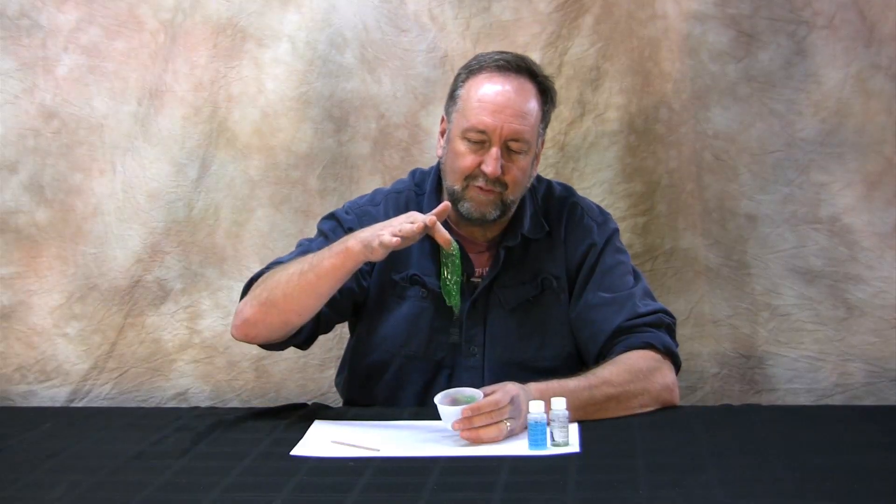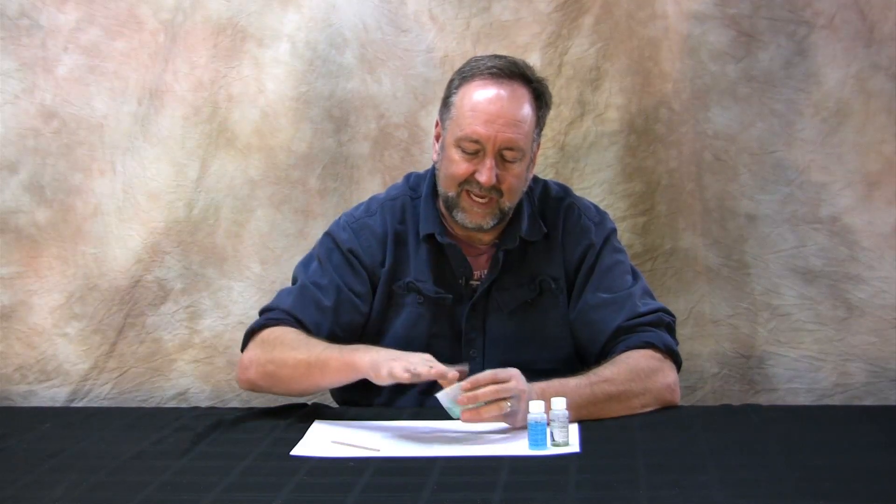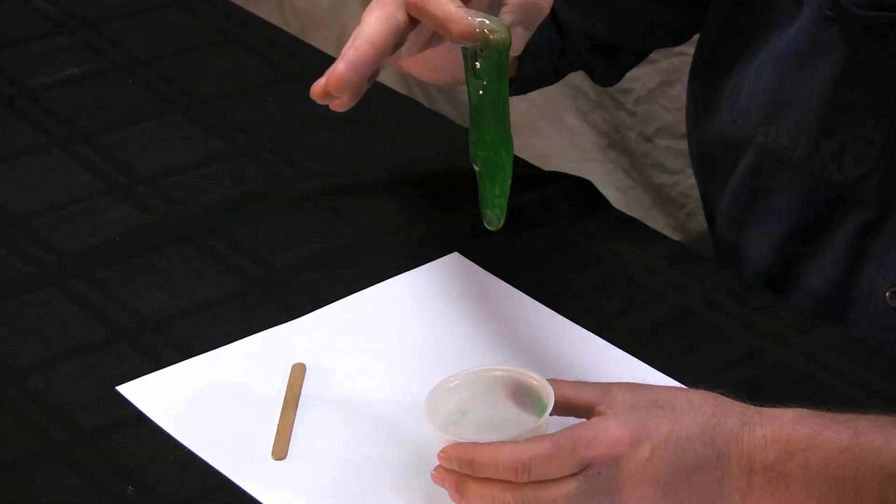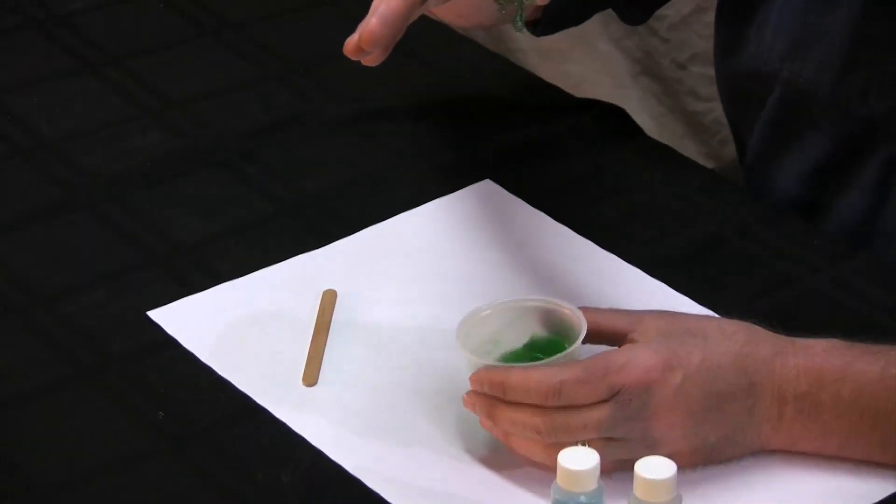It doesn't take very long at all for your slime to completely anneal. You have a wonderful colloid — two liquids mixed together — and a lot of kids that are very, very happy.